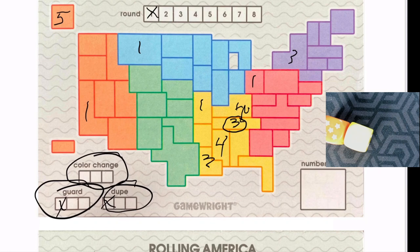If a color is rolled and you can't place it, you place an X somewhere in that region. If that region is already full and you still have to place it, you just ignore it — no X needed. This is a big deal because at the end of the game you count up all your X's. When we reach round eight, any empty spaces also get an X, and you put that total here.